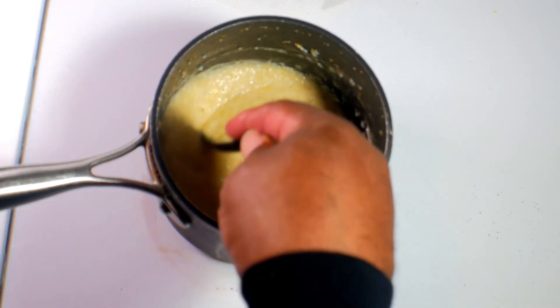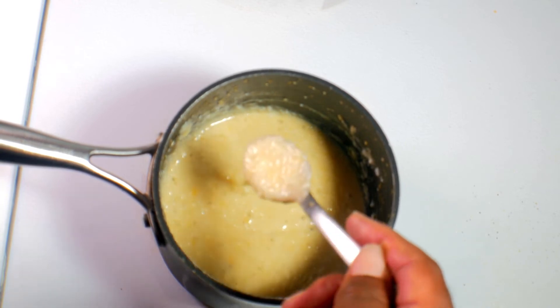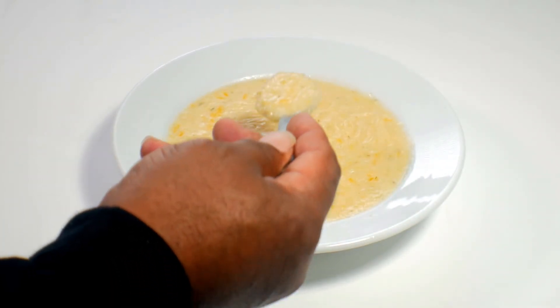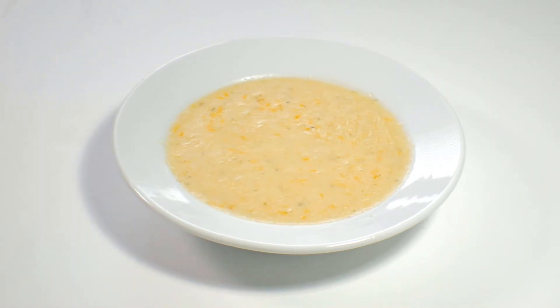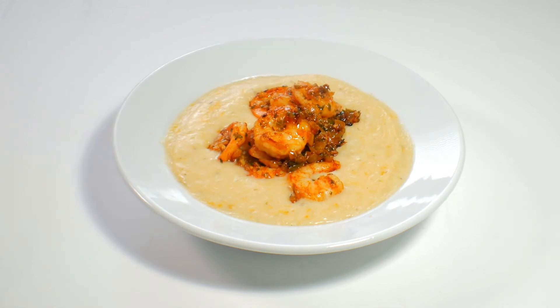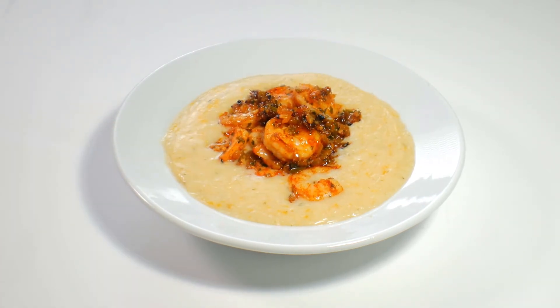Okay, these are looking just right. Let's get these plated up and have us a meal. Let's take a look at those grits. I must admit, these are a little thinner than I wanted, but the flavor was so spot on that I didn't want to mess with them. Since we got these good grits, might as well have some shrimp with them. Let's make it a meal.